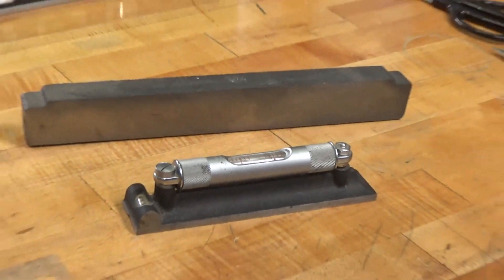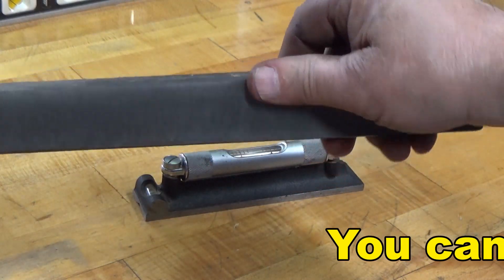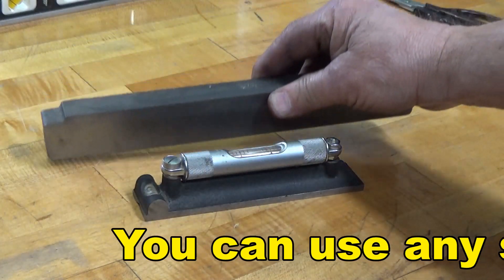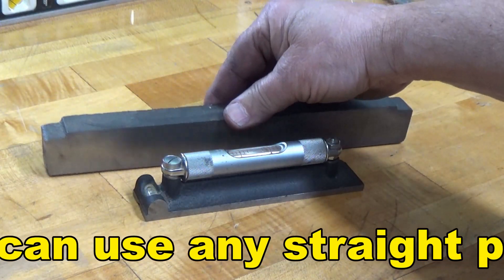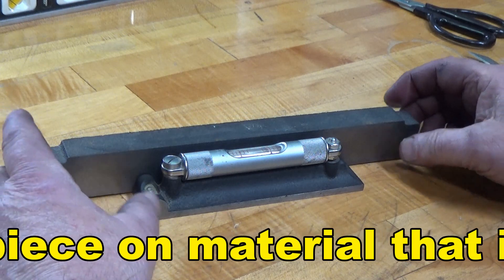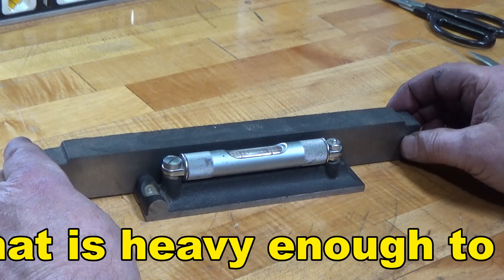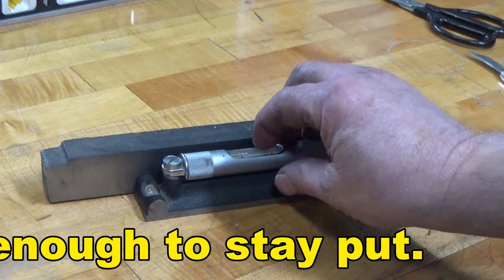So the question: what if I don't have a 2-3-4 block like you've got that you use to line it up? Well, here is a piece of cast iron that I machined one surface on — it's for a project that I'm working on sometime, one of those unfinished projects. But it's reasonably heavy and it's got a nice straight side, so I'm going to use that now as my reference.